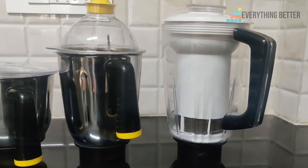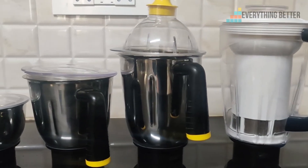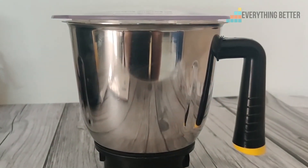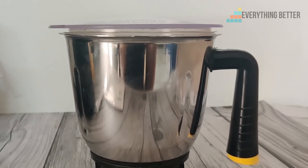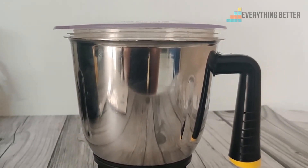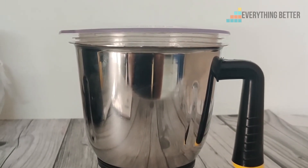Overall, the build quality of the mixer grinder is pretty good. Initially the lids may not fit snugly and may pop open, but after using it a few times it starts fitting correctly.